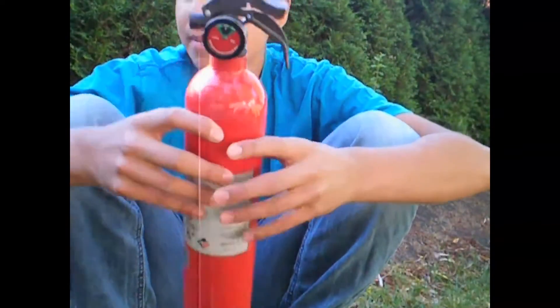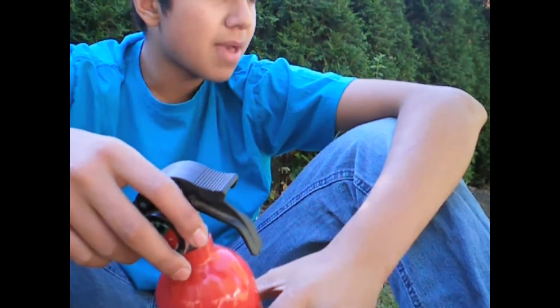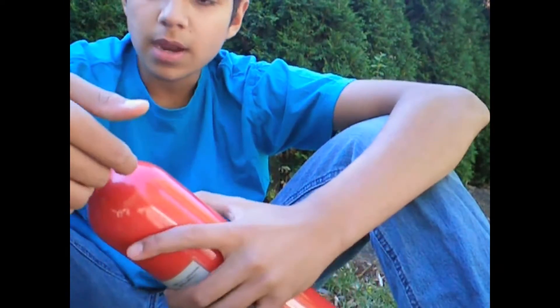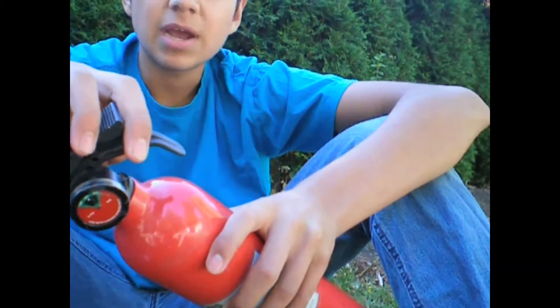It is a three pound fire extinguisher. The tools we're going to need are a hacksaw — or I'm using a reciprocating saw for convenience — and a hard surface like an anvil or a piece of plywood to cut it on. You could also use a vise, but I don't have one on site right now.